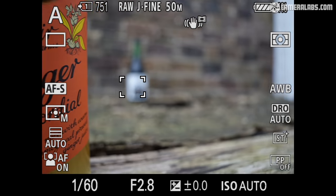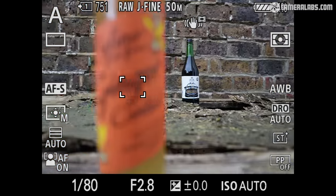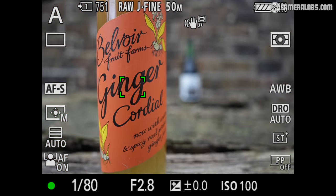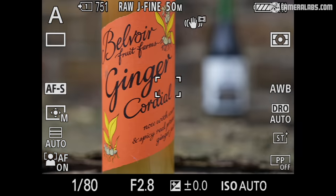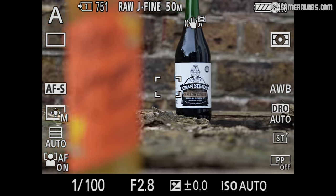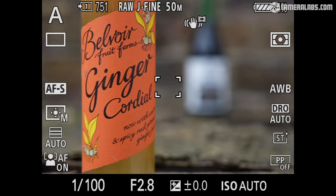Now for my tests, all made using an Alpha 1 body. Here's autofocus on the 24-70 GM2 at 24mm f2.8. The lens now employs four XD linear motors in a floating group that delivers visibly snappier focusing than the Mark I model, as seen here. And now with the lens zoomed to 70mm f2.8 where it's still very quick and confident. This was with the Alpha 1 set to single autofocus, but the extra speed also makes it more practical for shooting close-range action in continuous autofocus.